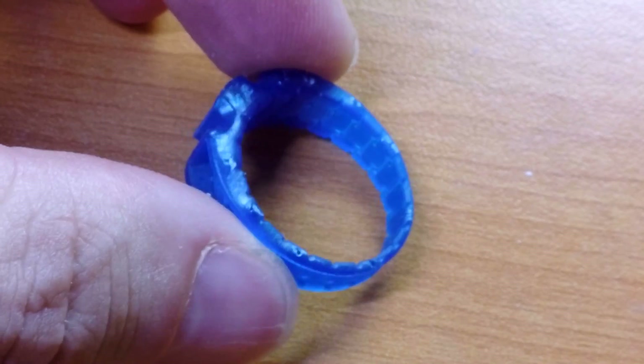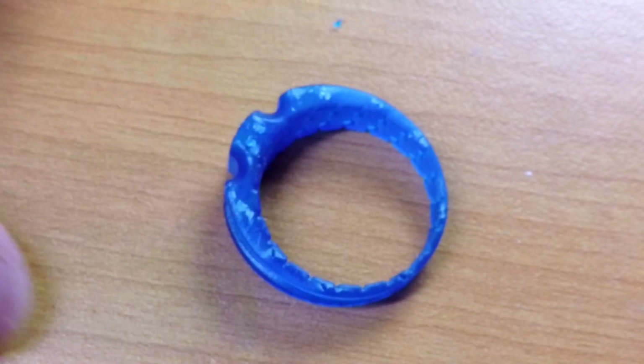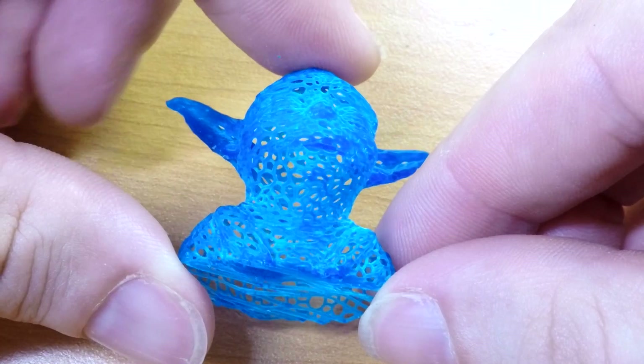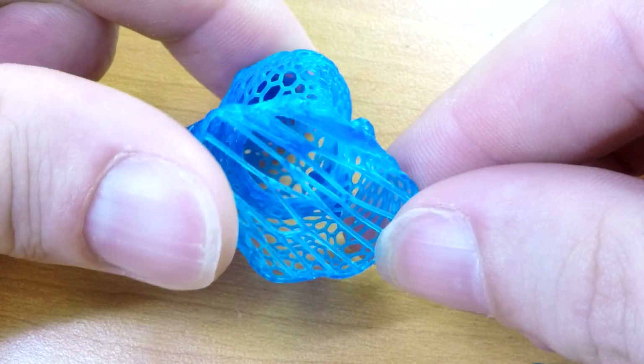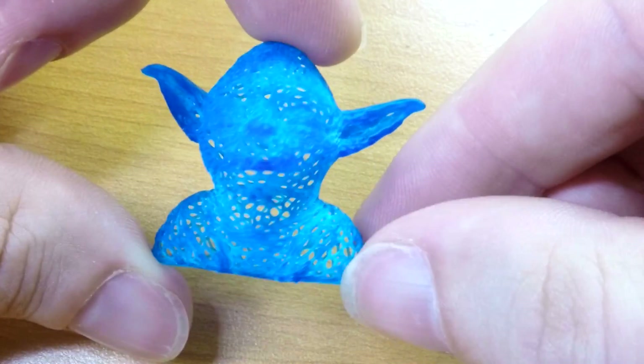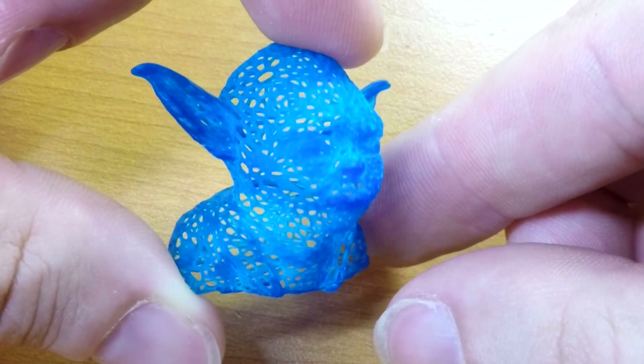The detail on the inside of this ring is stunning — I can't wait to see it shining in silver. The USB was perfect too. But everyone has a favourite and for me it's the Yoda. This thing is going to look insane when it comes back in silver. Hopefully they're able to cast it and it survives the trip in one piece because it's pretty delicate.